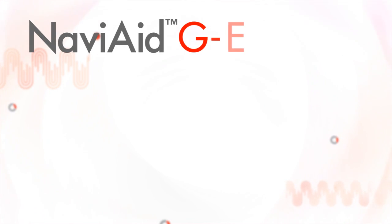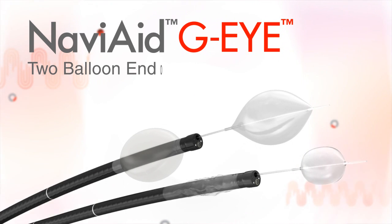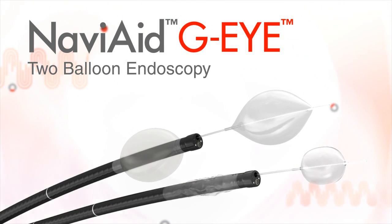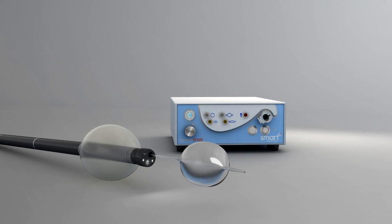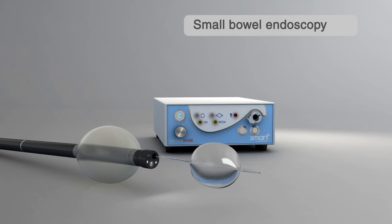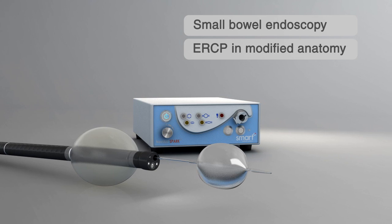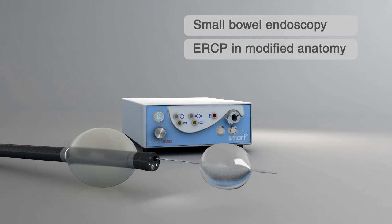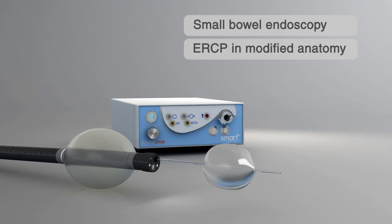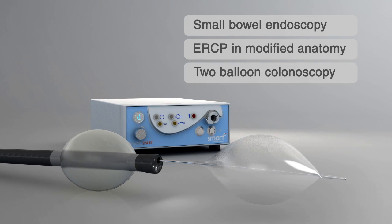The GI endoscope, supported by the SPARK2, can readily function as a two-balloon endoscopy system when combined with one of the NaviAid single-use balloon devices. When operated with the NaviAid A-B device, the GI can perform two-balloon small bowel enteroscopy or ileoscopy, as well as ERCP in modified anatomy patients. When operated with the NaviAid A-B-C device, it can perform two-balloon colonoscopy.